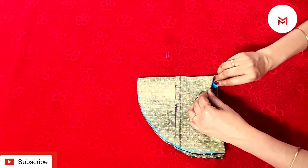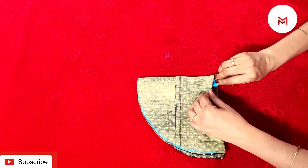We are going to cut a square in the sleeve. We are going to cut the length of the sleeve. We have to cut the length of the sleeve.